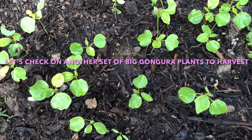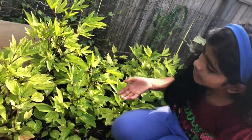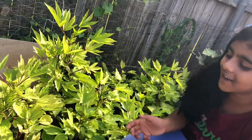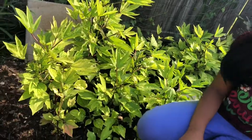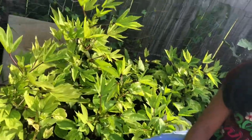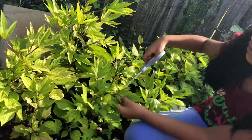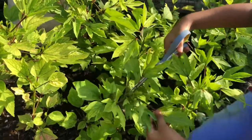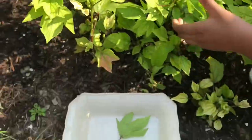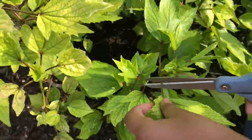And we have another set of big plants — I will show them. These are my Gongura plants and this is how they look after 50 days. They grew very well. So in this video I'm going to harvest them. Gongura is one of the most famous dishes in India because it's very popular.